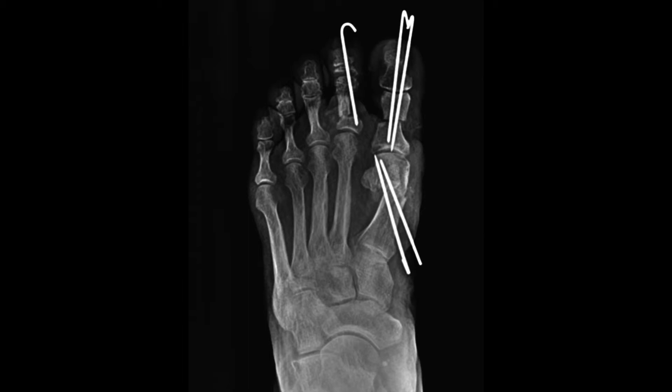You can see where we made a straight cut in her foot for the hallux and rotated it out into the correct position. Her second toe was overlapping her big toe, so we performed an osteotomy here. The fixation method pushes the toe and straightens out the metatarsophalangeal joint area as well.